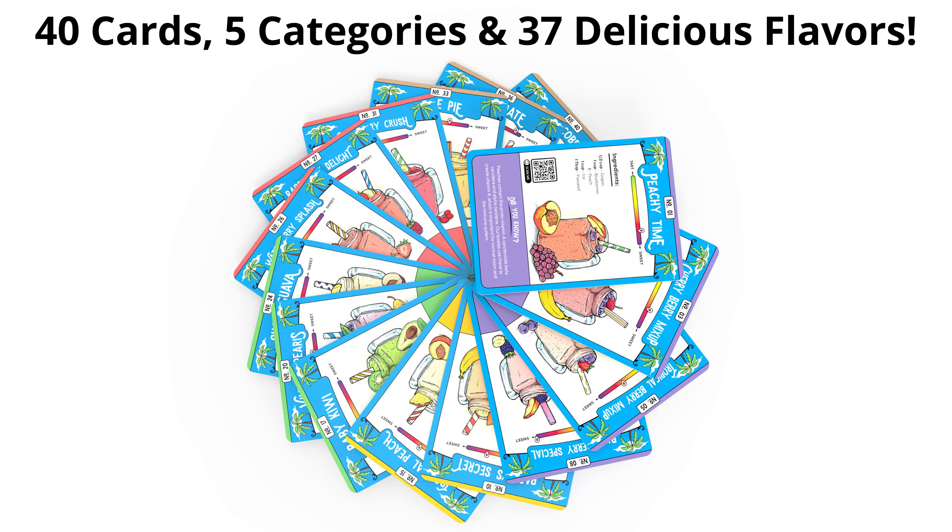Hi, my name is Karina and I'm Justin, and we are the founders of Smoothie Cards — 40 cards to master smoothie recipes at home in flashcard form. They're the perfect way for you to tame your sweet tooth and stay fit and healthy at the same time.